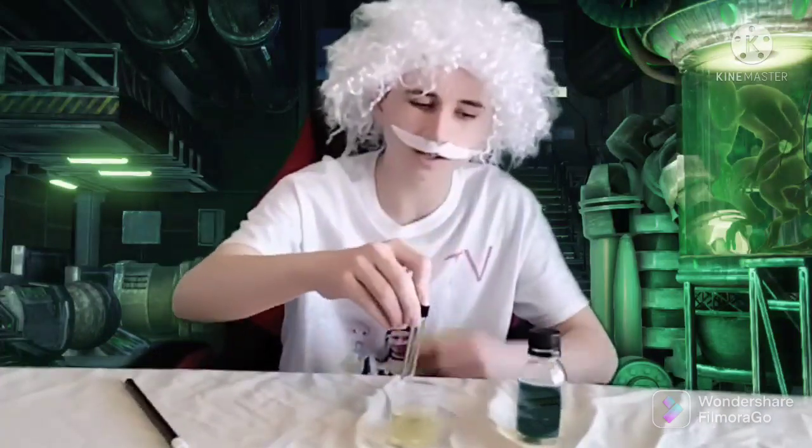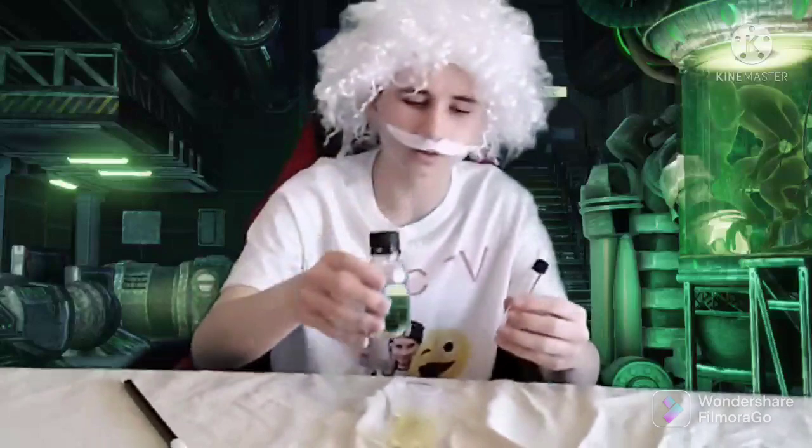So first, I put some magic solution in this beaker, and then what I'm going to do is take this magic container and put it inside the beaker, and slowly pour some magic solution inside this container, and watch it disappear.